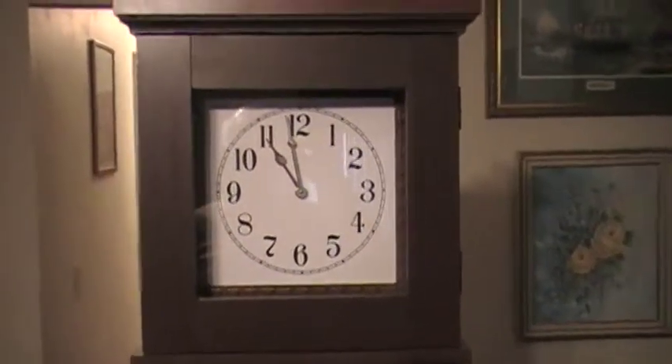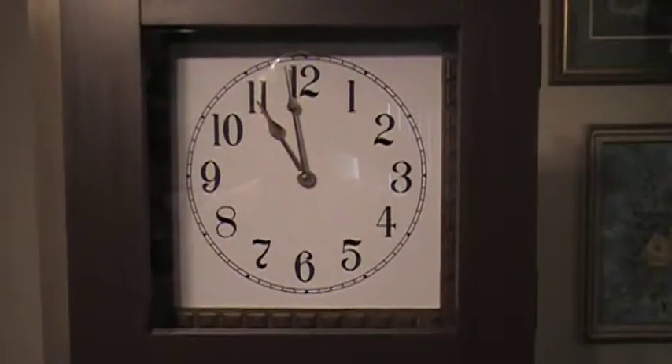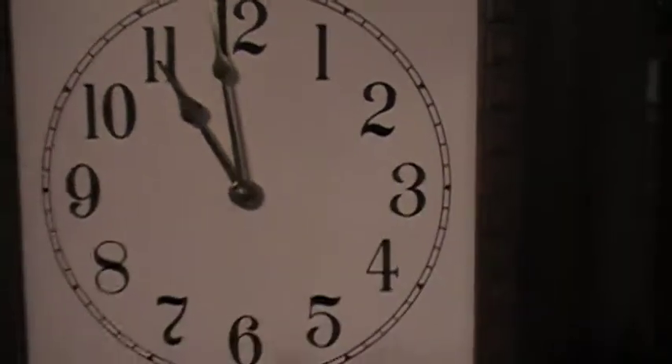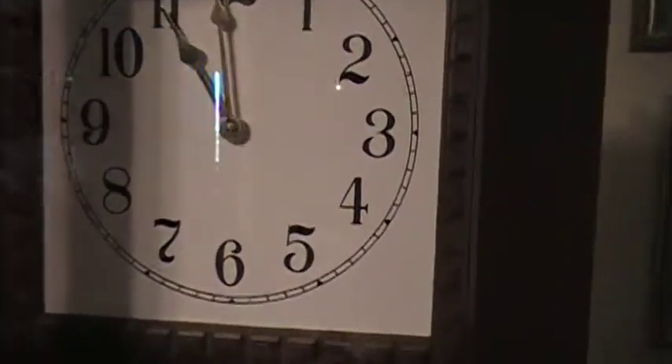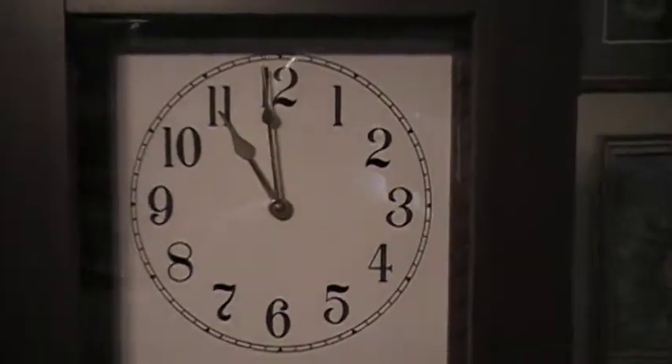We'll start at the top and work our way down. As you can see, we've got a nice face there and I bought the paper face that actually goes to this clock. You can use different options, and then you have the pointers which I installed. Then we have the decorative part that goes around it. There's a little door hinge here and this is actually glass that I had cut specifically for this project, so I can just open and close it as needed.